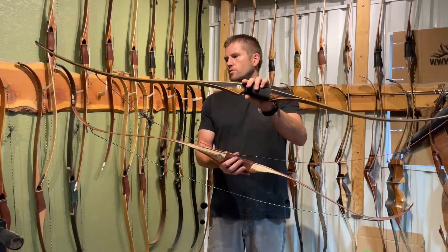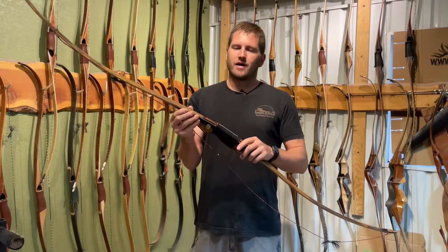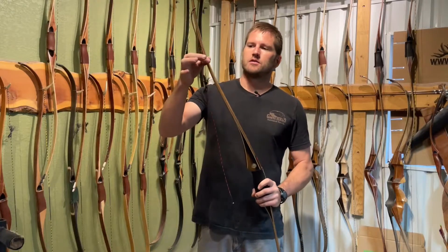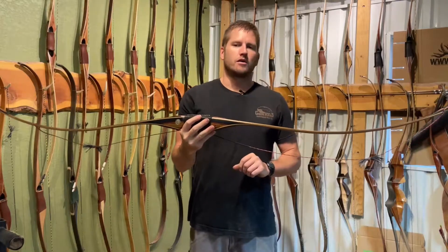The limbs on the recurve will soak more of that energy up too. So you've got a little more hand shock and a little less speed than the recurve, but you have more stability. Because it is a narrower, thicker limb, there's far less likelihood of it twisting on you.